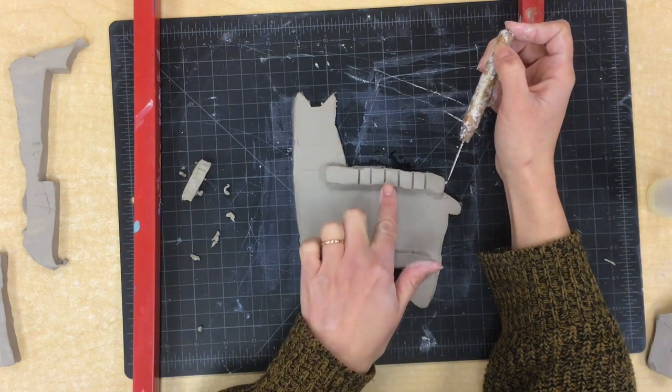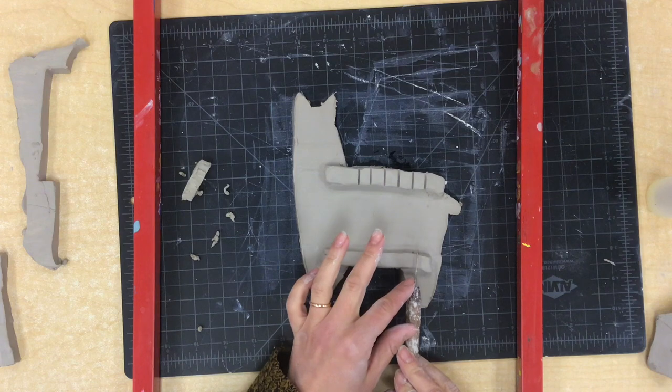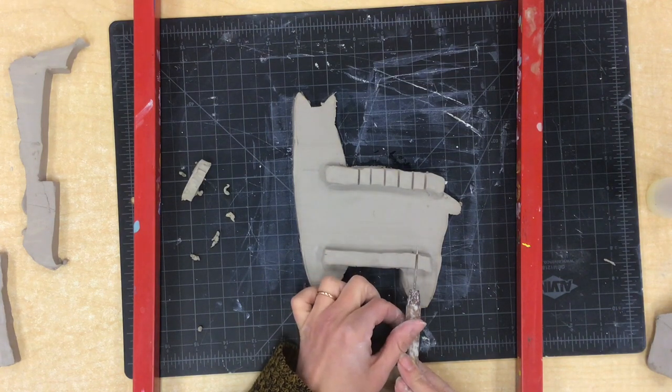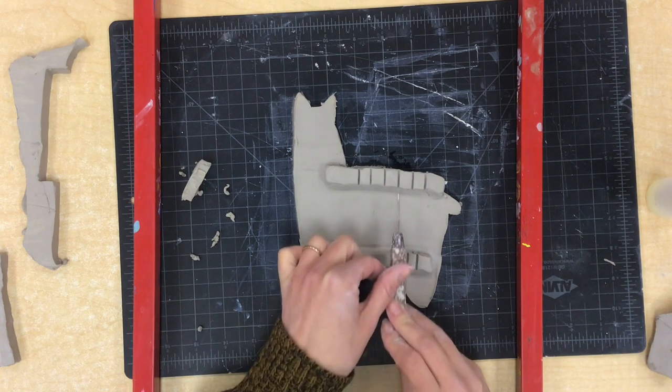There we go — one, two, three, four, five, six. Now I'm going to go down to the bottom and try to make my lines directly underneath the lines on the top, just using my eyeballs to get it as close as I can.